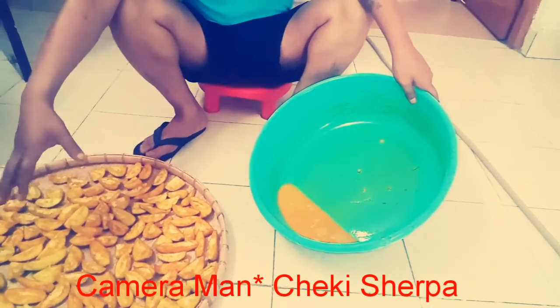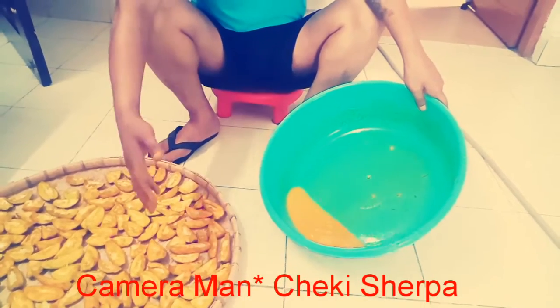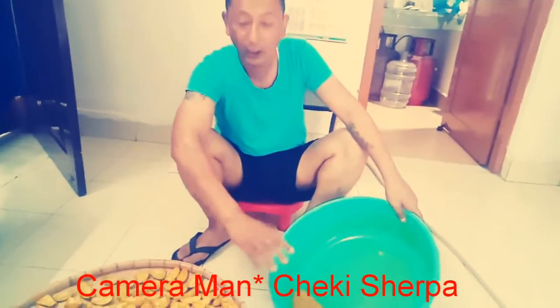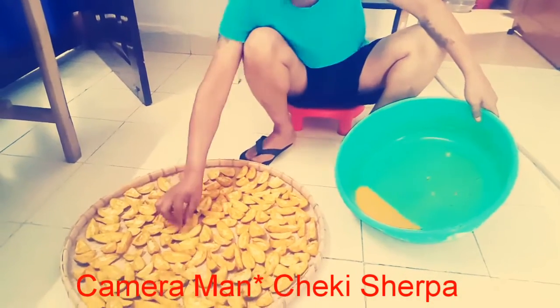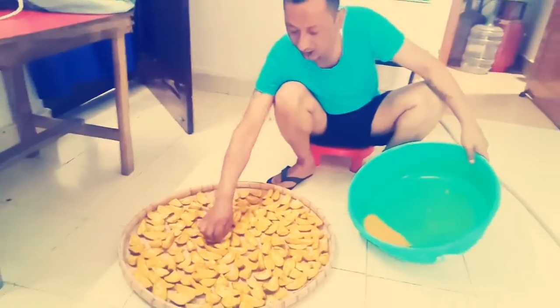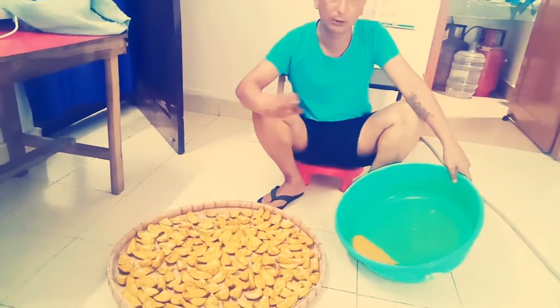Then you may mix these muscles in this fine — you can mix them with the muscles. We can mix these muscles in this fine, so you can make them as you need.